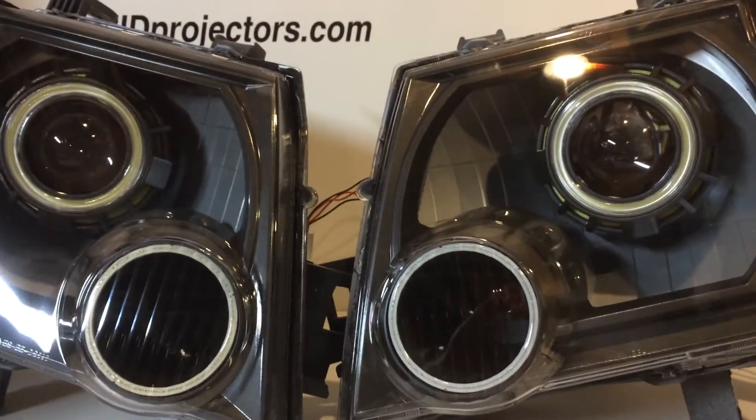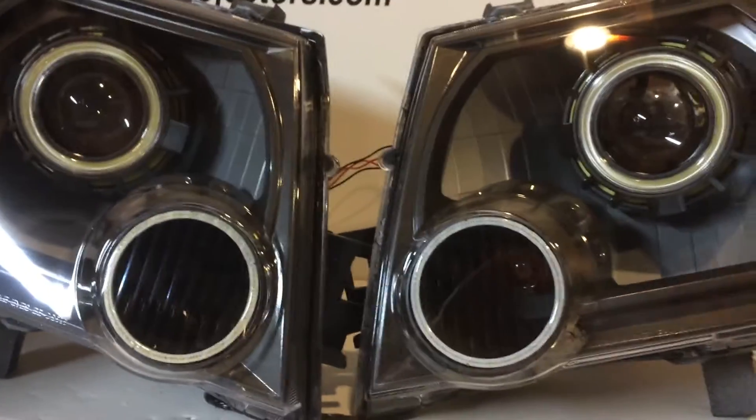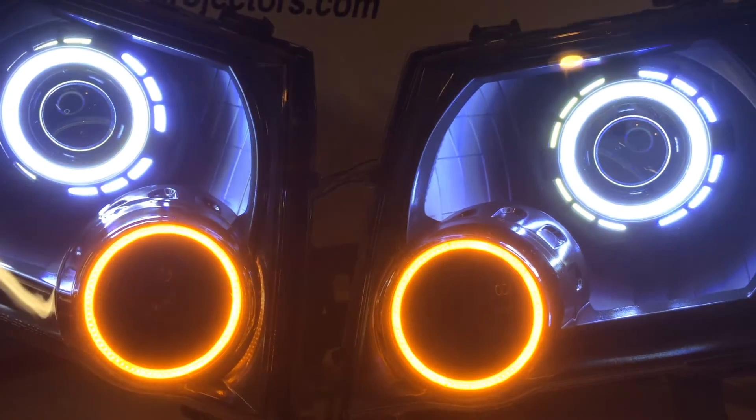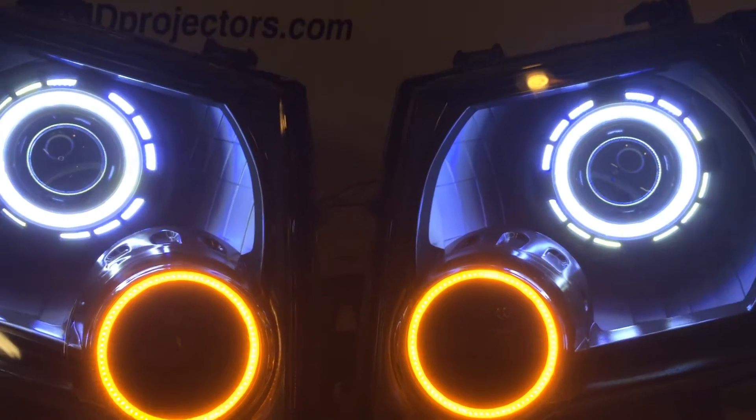What that's going to allow our customer to do with our harness is run those as angel eyes and as turn signals. Here's a shot of the white angel eyes on, and there's the amber angel eyes on — these can be wired separately.